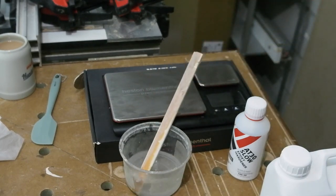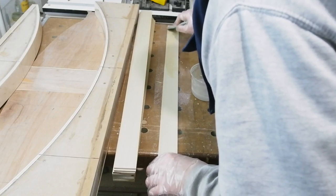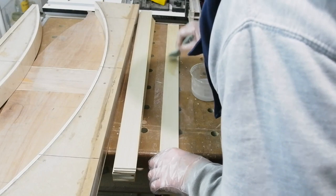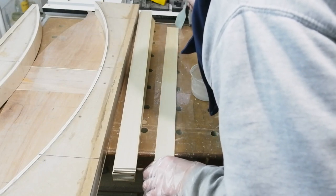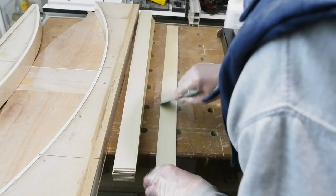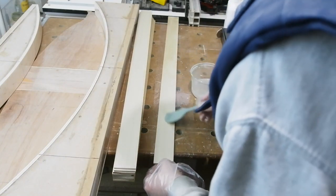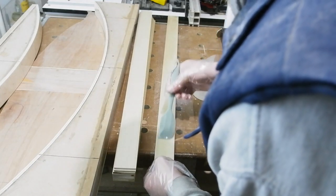Another reason I like the slow cure is I've always found there's next to no spring back when released from the form. Maybe with the extra time it doesn't just rely on the glue, but actually teases the wood fibres into shape — don't know if that's true, but it seems to make sense. As ever with epoxies, your ratios have got to be right — 100 to 30 in this case — so a calculator and scales are a safe bet. Mix well; when you think you've mixed enough, just mix for another minute or two to be sure.